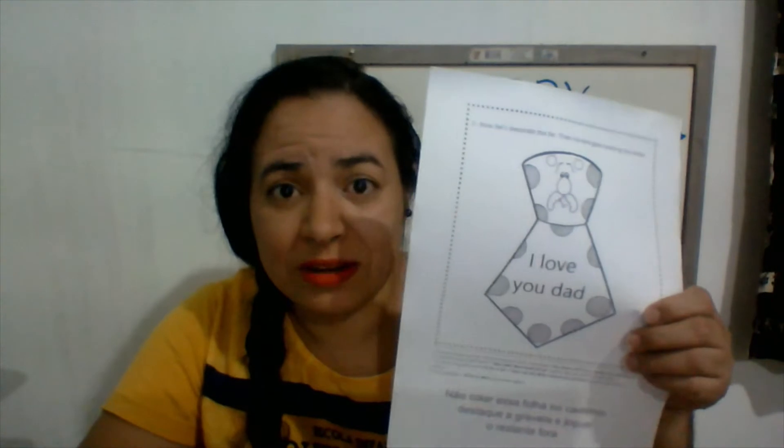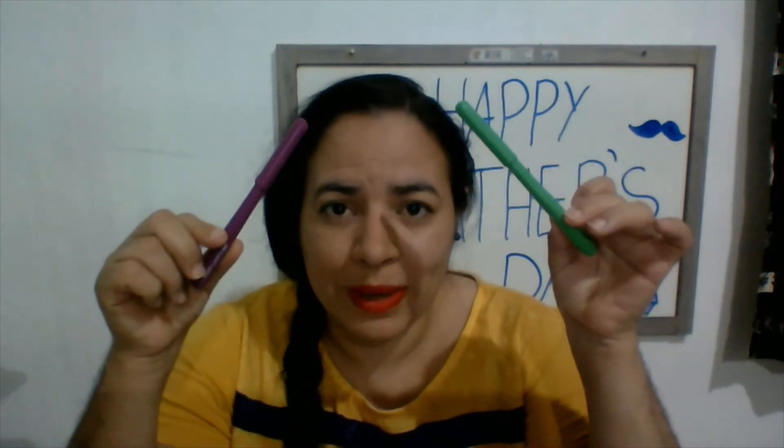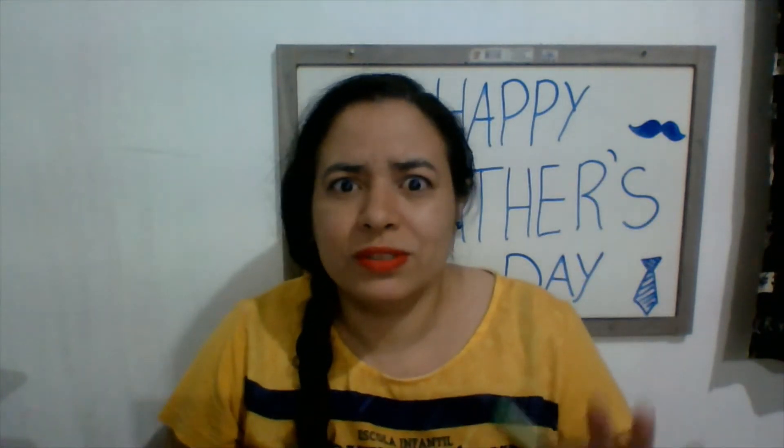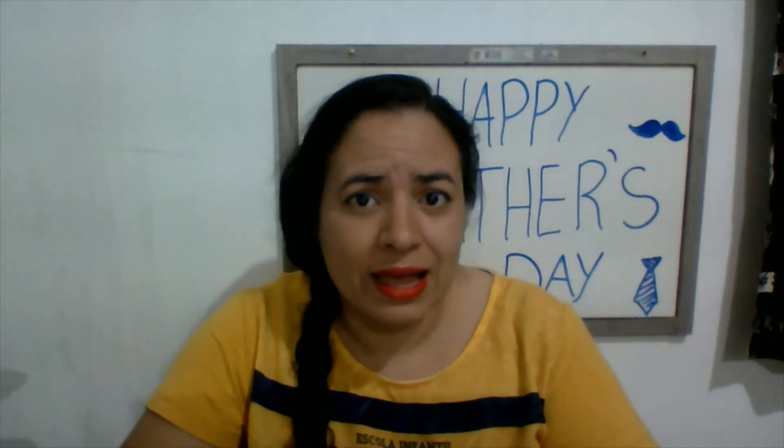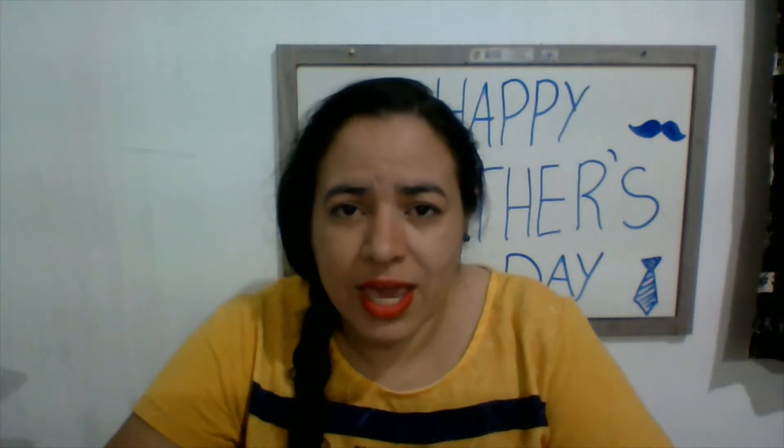Look at that! I'm gonna decorate my tie with those two pens — mas você pode colar o que você quiser: glitter, pencil chips. You can do whatever you want! Você pode decorar com glitter, com cola, com raspas de lápis — o que você tiver em casa. Ou você pode só pintar, de uma cor só ou tudo colorido. Just one color, all colorful — okay, let's do it!